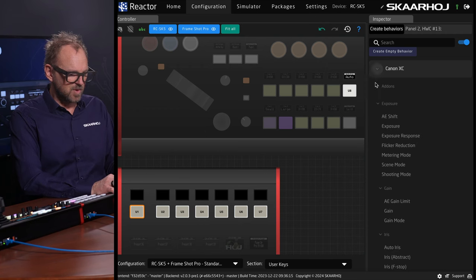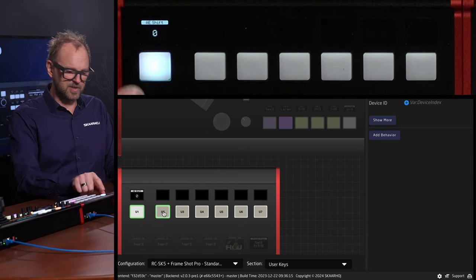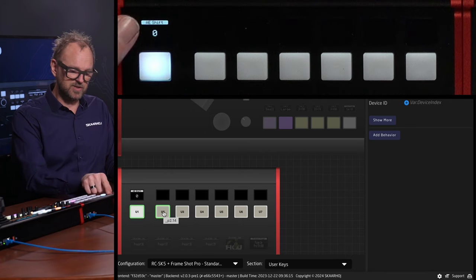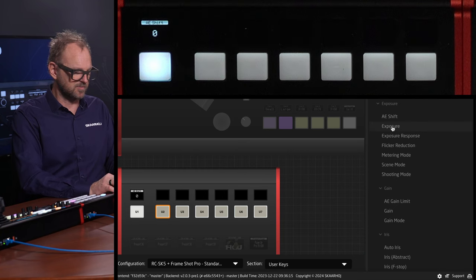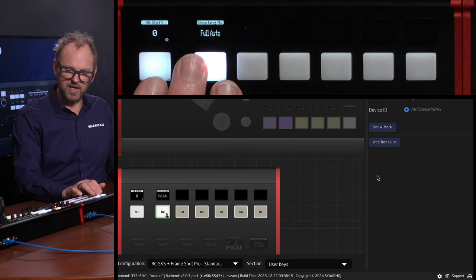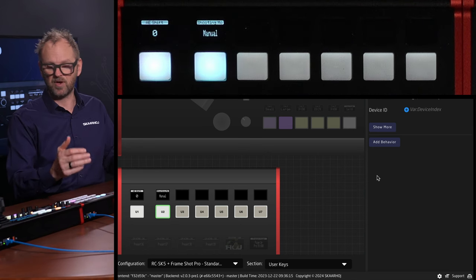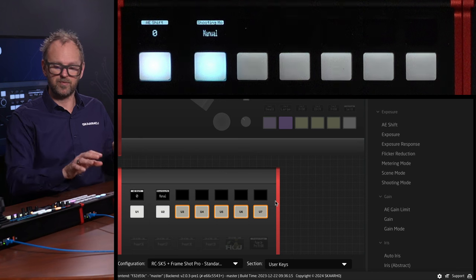We have another seven buttons we can assign functions to. Here we have an exposure shift — we can put that on, giving us a four-way button where we can press the sides to change the auto exposure shift level, basically changing the reference level. We also have shooting mode, for instance, so now we can go full auto and manual — that's what we have in the home menu right here, but it could be interesting to have on its own key at all times. In this way, you can build out these keys as much as you like with the user function.